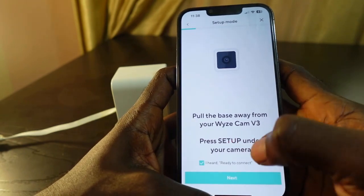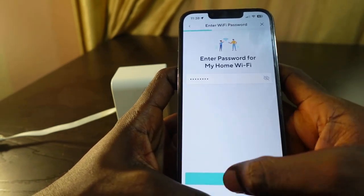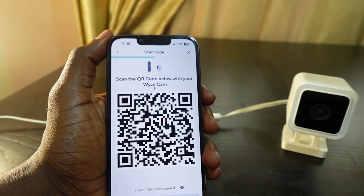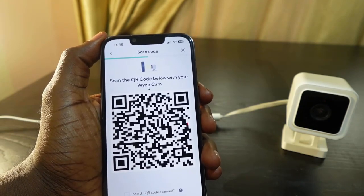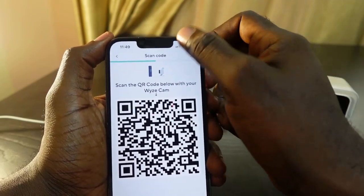Check this — I had it ready to connect, tap next, and connect to Wi-Fi. Now we need to scan the QR code, and here's where the issue is. Make sure your Wi-Fi is working properly and also make sure you're on 2.4 GHz Wi-Fi only.